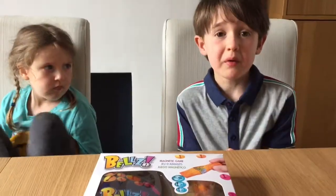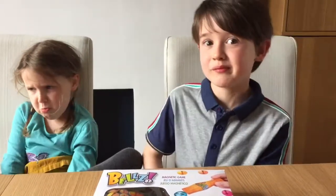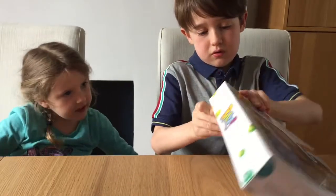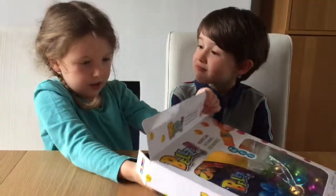Let's see how easy it is to open, because if it's hard, some children might get a bit stopped. I want to cut the tape with the scissors. So now we're going to open it. Harry, please can I get it out? Thank you.